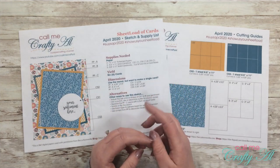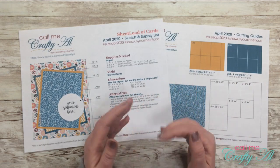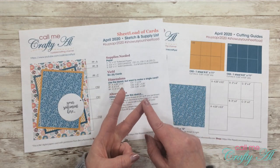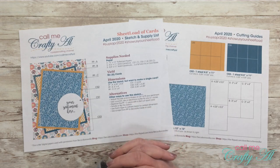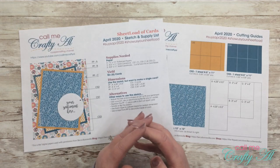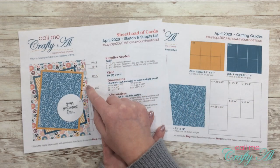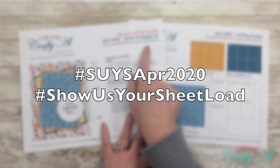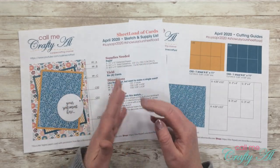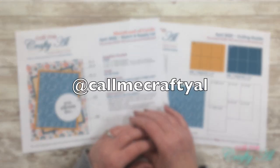As always, I would love to see what you create with the sheet load of cards each month. I have a video linked below called the 'Show Us Your Sheet Load Guidelines' — it tells you how you can share your cards with me, whether it's here on YouTube with a hashtag, on Instagram, or by actually sending one to my P.O. box. It brightens my day so much to see how subscribers use this printable. This month the hashtags are #SuysaApr2020 — which means 'Show Us Your Sheet Load April 2020' — and #ShowUsYourSheetLoad. On YouTube add those to your description, and on Instagram use those same hashtags and tag me at Call Me Crafty Owl.